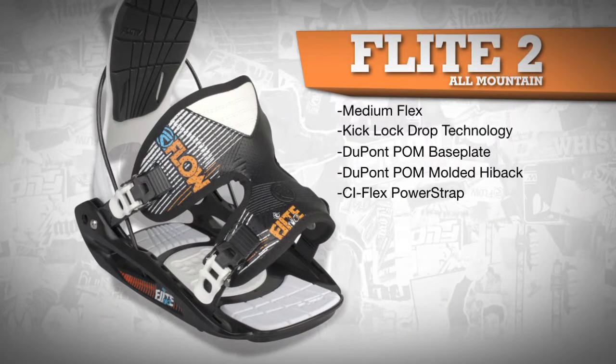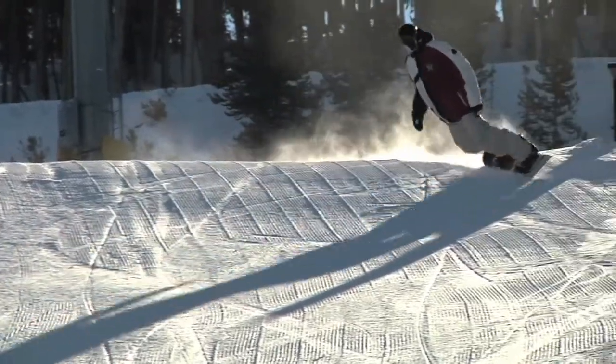The CI-Flex power strap with deep side cutouts provides ideal support for all-mountain riders, while the 3D shape gives a direct boot-to-binding-to-board feel for those powerful toe-side turns.